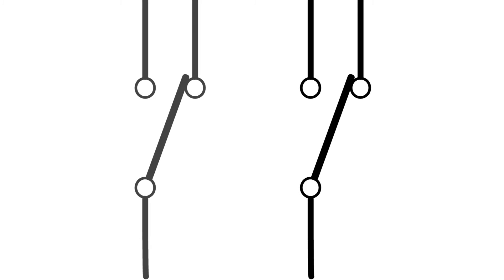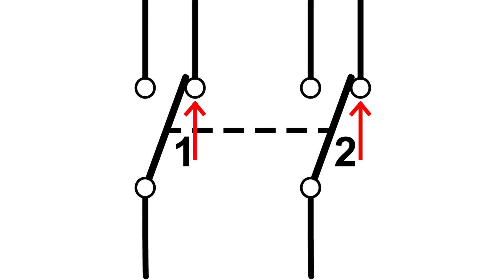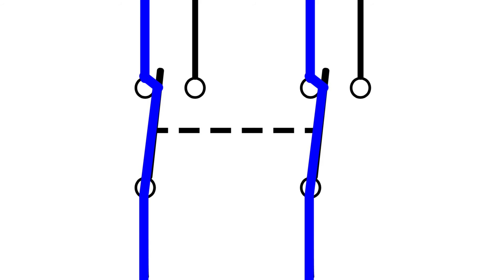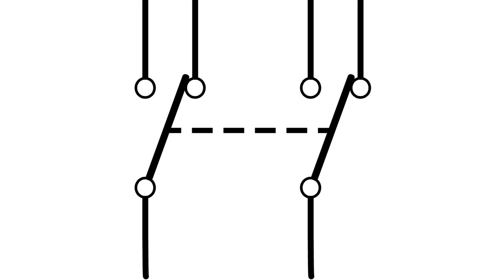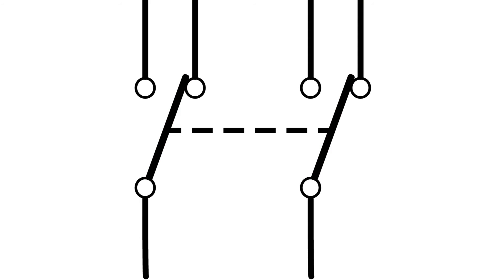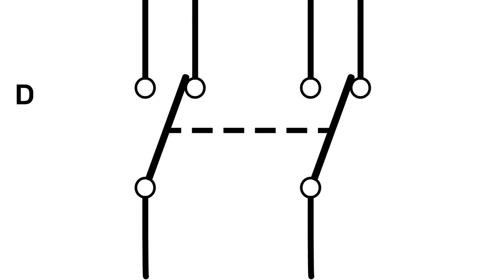For our last configuration, we're going to double up on the whole switch section and add a connector so that when we move one, the other moves in tandem. Now in any given position we are touching two poles, so we have a double pole switch. Because the two sides move together and can't be operated independently, the blue and red circuits are considered one — giving us a double throw. So we have a double pole, double throw switch, or DPDT.